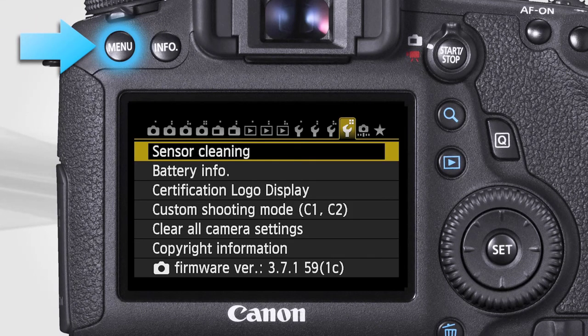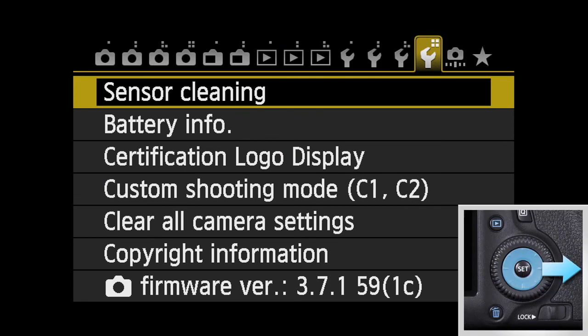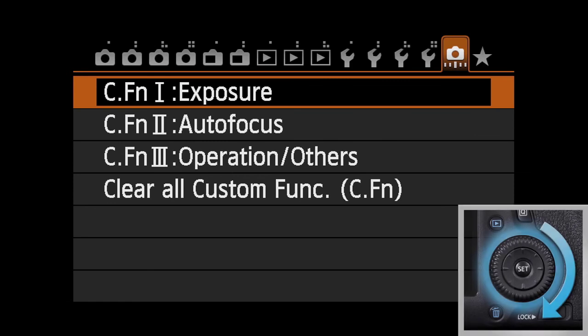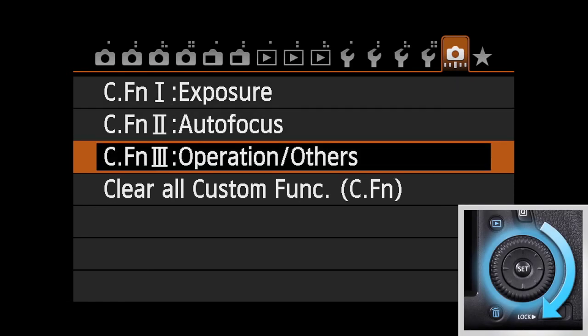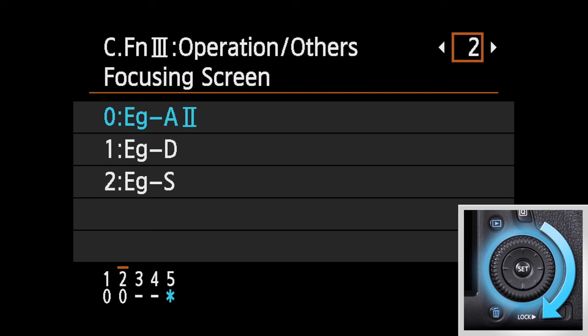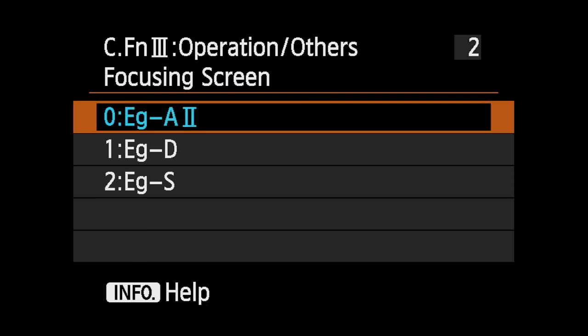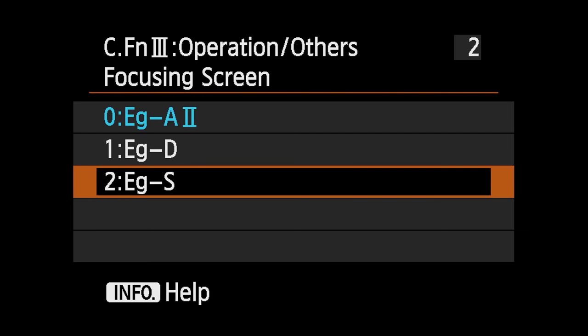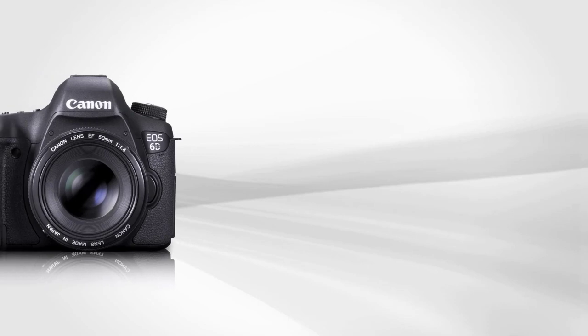Press the Menu button. Use the top main dial or the multi-controller to highlight the Custom Functions tab. Use the quick control dial to highlight Custom Function 3, Operation and Others. Press Set. Then turn the quick control dial and scroll to function number 2, Focusing Screen. Select 0 for the standard EG-A2 screen, select option 1 for the EG-D screen, or select option 2 for the EG-S screen. You're ready to go!